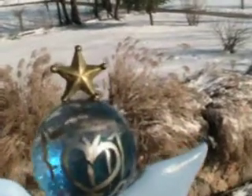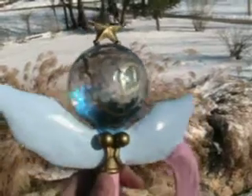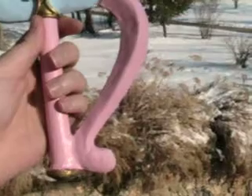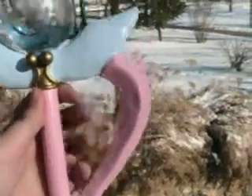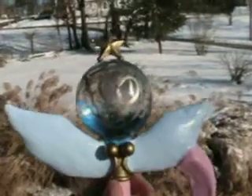This is the Mercury Crystal Power Wand. It is about 8 inches long. Probably, from each tip of the wing, about 6 inches.